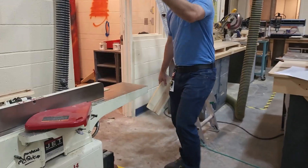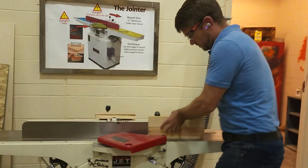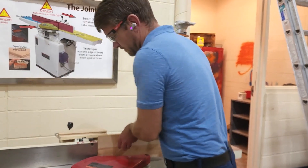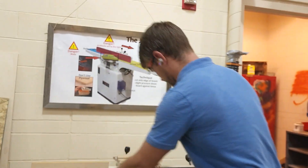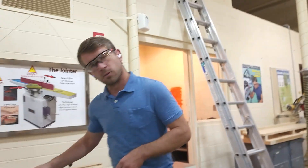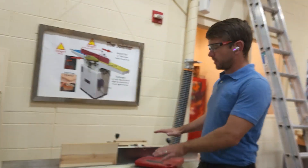Turn on the power, let it come up to full speed, and then we're ready. I'm holding one hand here and one hand here, pushing forward. Apply just a little pressure down — not too much.